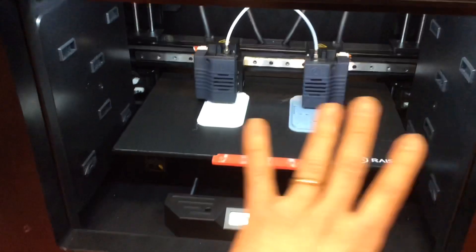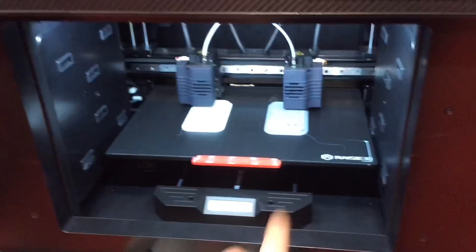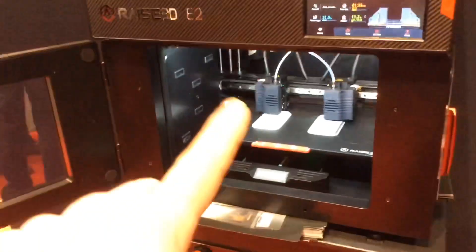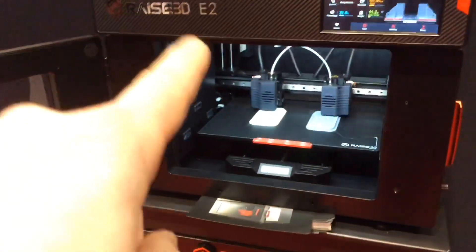It's kind of nice — I can actually feel the heat from the extruders being developed here. What we have is a 13-inch length, a 9.5 depth, and a 9.5 height. This is a new model coming out in 2020, so look forward to the RAISE 3D E2.